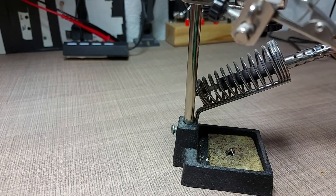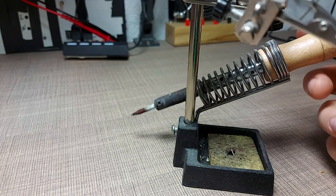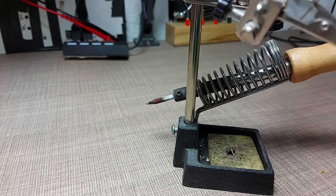The stand does a great job at mitigating this, since it keeps the tip elevated from the table, but still something might come close enough to the tip and enough energy might be transferred so it catches fire.